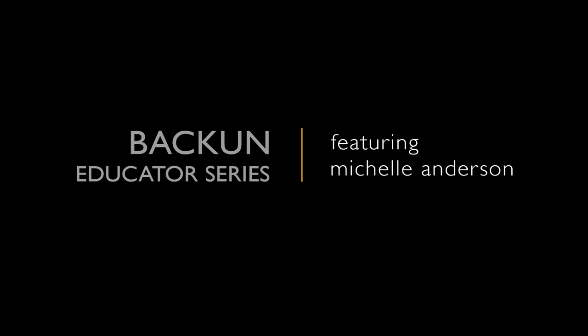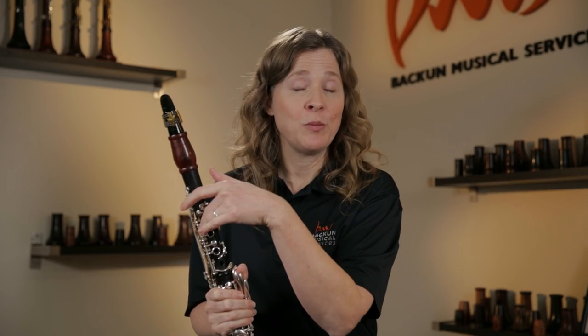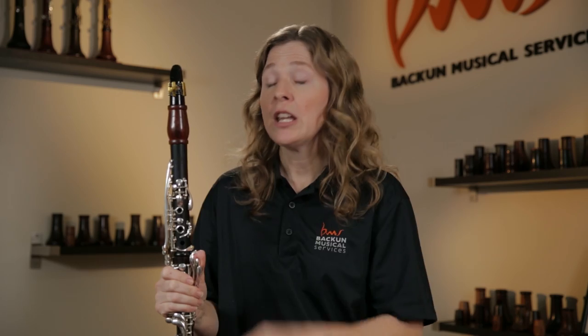A fun piece of equipment to talk about is the clarinet barrel. When I was first playing the clarinet, I just thought the barrel was just a thing that connected the mouthpiece to the rest of it, and I didn't give it much thought other than that I pulled the barrel for tuning occasionally. I didn't think it had much difference in tone quality, but I'm amazed to discover it has a big difference on tone quality.